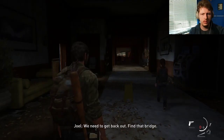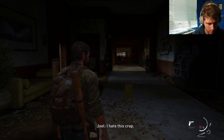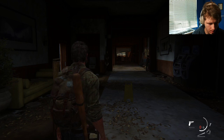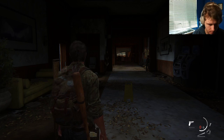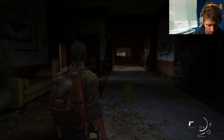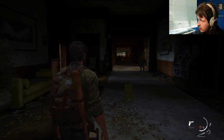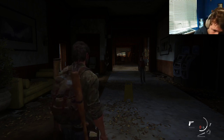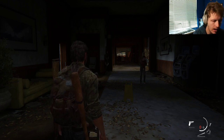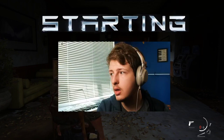Okay, I should be live. We need to get back out. Find that bridge. Just tell me where to go. I hate this crap. Let's check for sound. I tweeted, so. Things are loading up. Okay, everything's good.